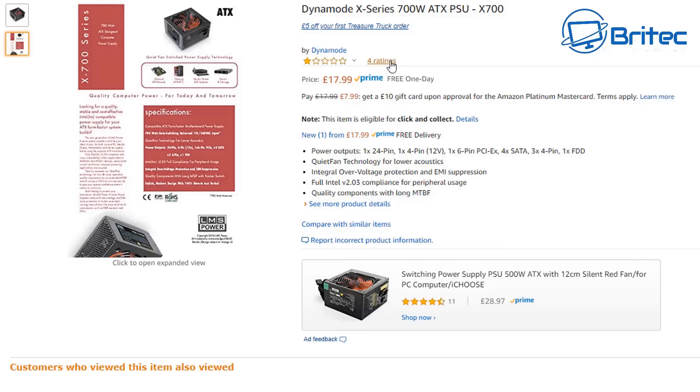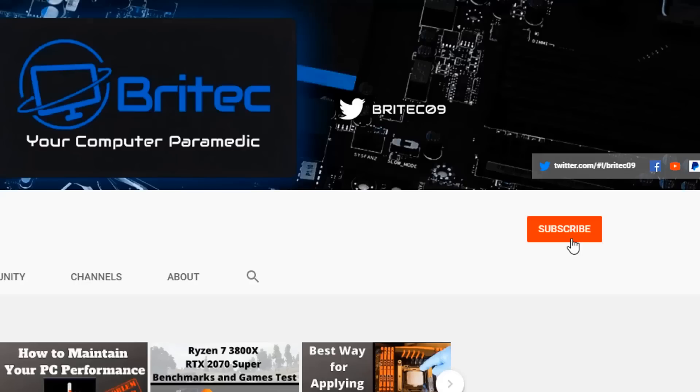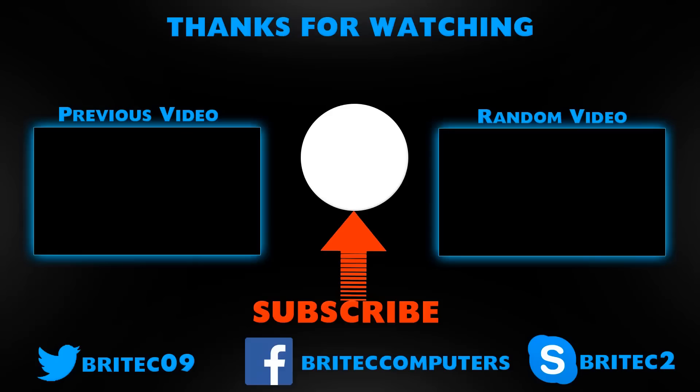My name has been Brian from BrightechComputers.co.uk. Thanks for watching - I'll see you again for another video tomorrow. If you haven't subscribed yet, hit the red subscribe button, hit the bell notification button, and click 'All' to be notified when we upload new videos.